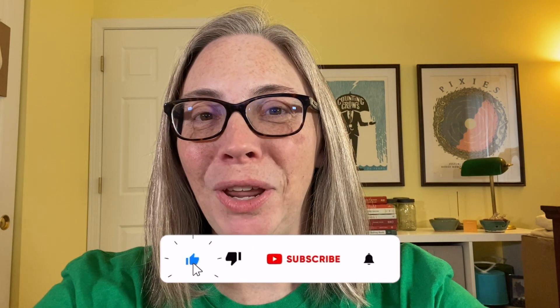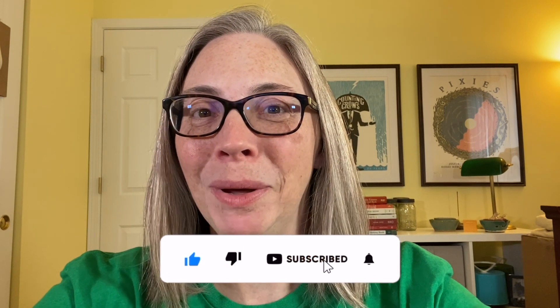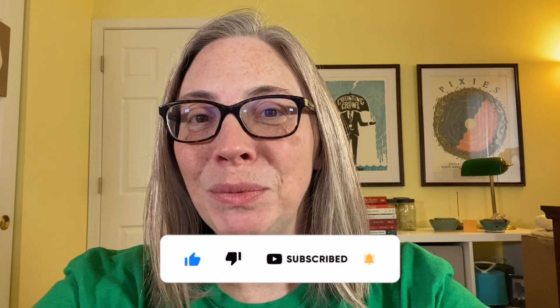If you liked this video, please hit the thumbs up. If you'd like to see more videos in the future, please hit the subscribe button. And if you'd like announcements of when a new video is available, ring the little bell. Your support is greatly appreciated, and I hope to see you next time on Curiosity Kitten, where I demystify making.